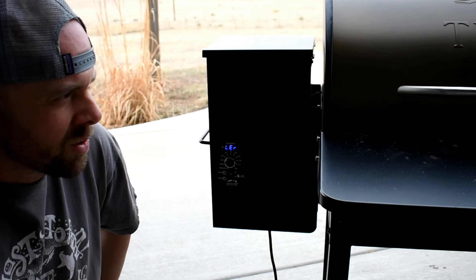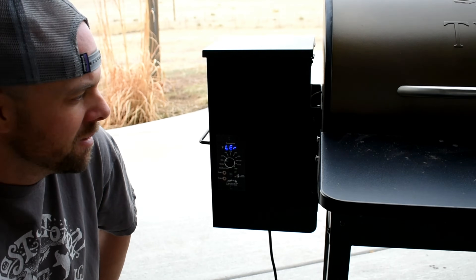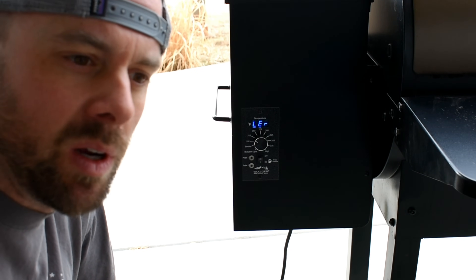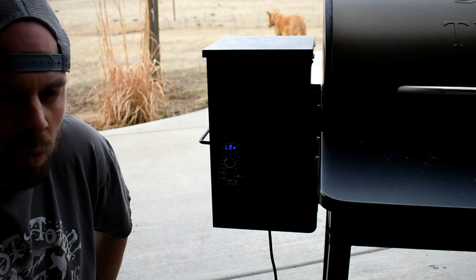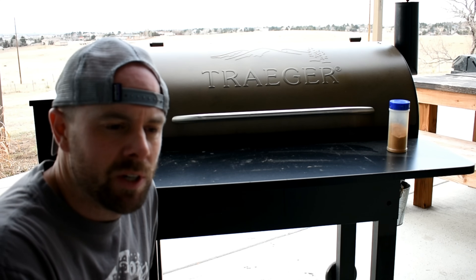This L-E-R code is really common if you're doing a low and slow smoke. It will happen more often if you run out of pellets, if you're in a cold climate, or if it's a windy day out. So let's see if we can get this fixed.